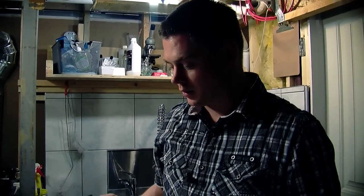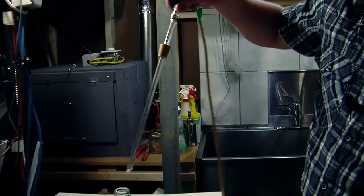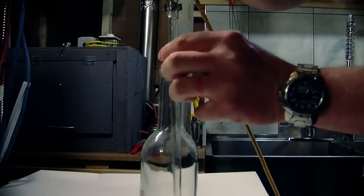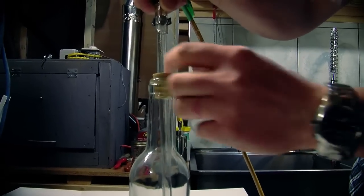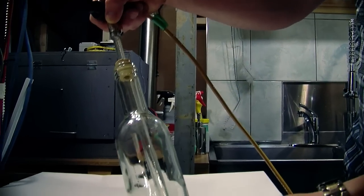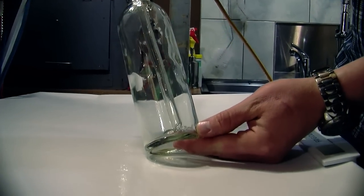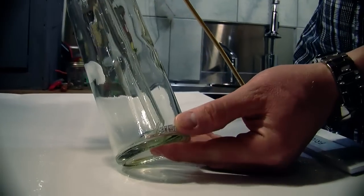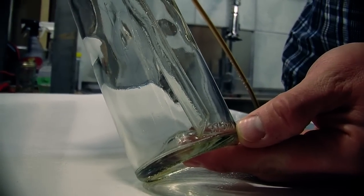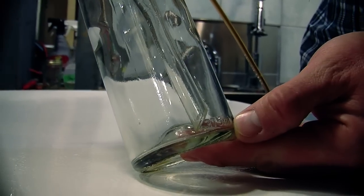I'm going to show you in a clear bottle what it looks like. You'll notice that the stopper is able to make a nice tight seal right around the top. You've got the racking cane down on the bottom, and you can see how it's got that 45 degree angle so nothing's getting plugged — it'll make just a nice, clean flow into there.